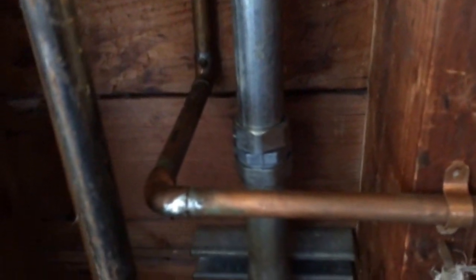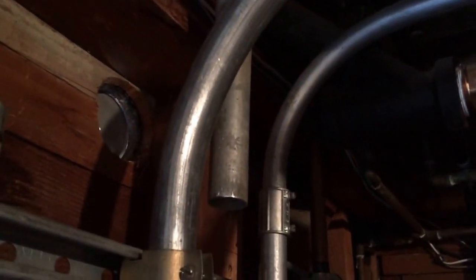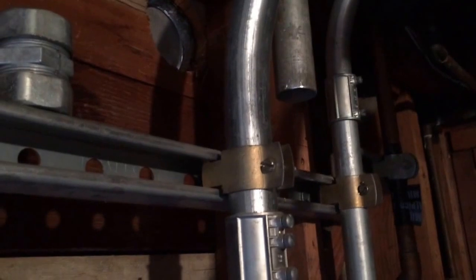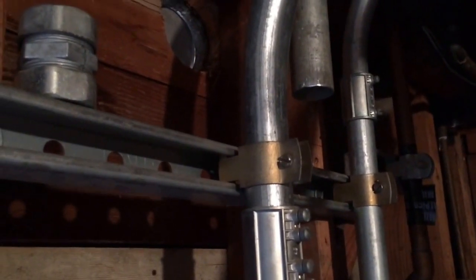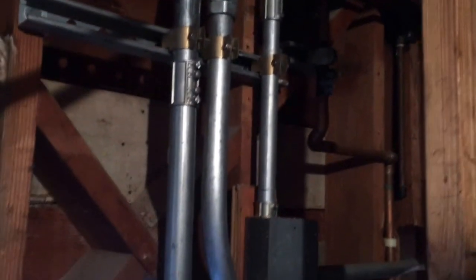Here's the piece of conduit you just saw me make. It goes right from that coupling, through the strut strap right there, there's the 90, down to the end of it. I had to lower that piece of strut because it was right where the coupling is going to be. Here's the next piece going down and around, heading towards that main disconnect.